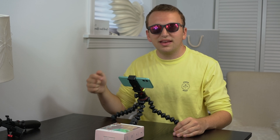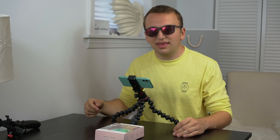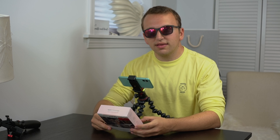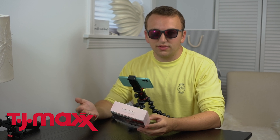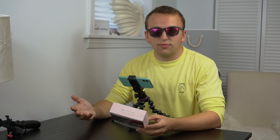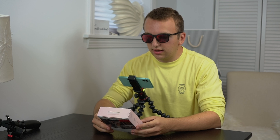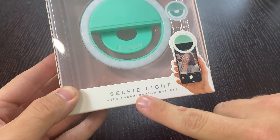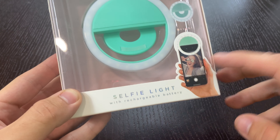Welcome back to the Unbox Anything channel. Today we're going to be unboxing a selfie light we got from TJ Maxx, which is a store in America. It's a retail store that gets used items from different companies. This one's from Pink Sky, as you can see — a selfie light with a rechargeable battery.